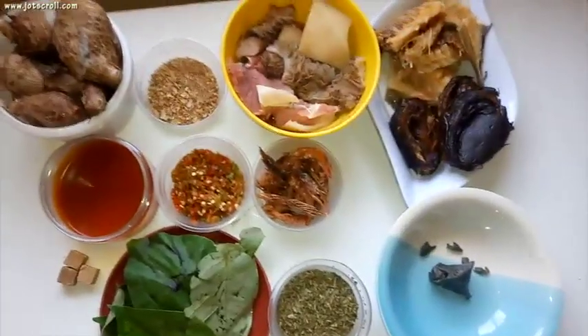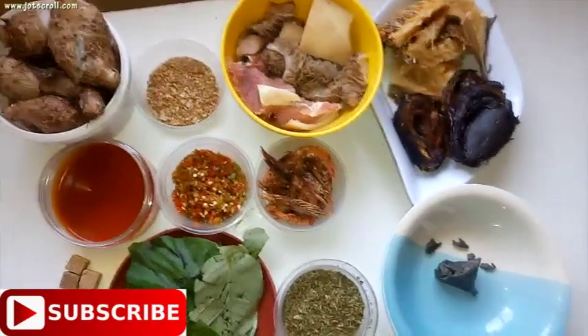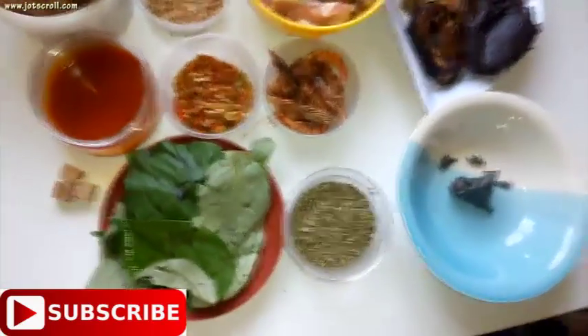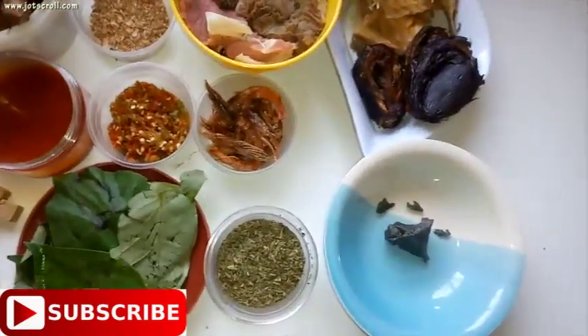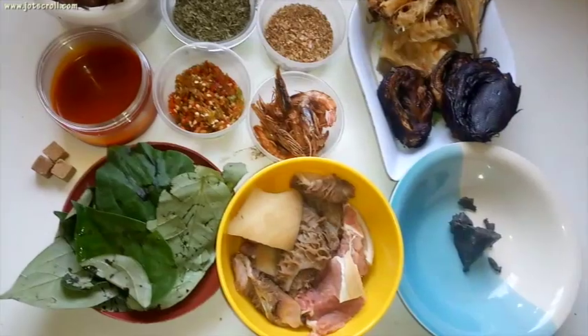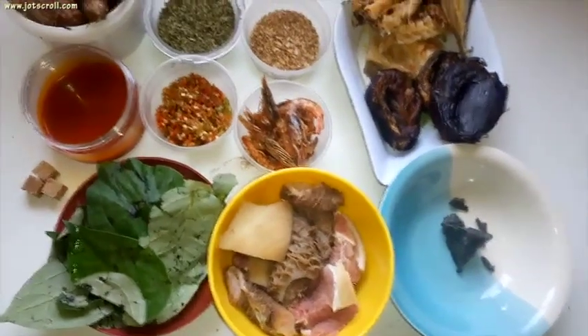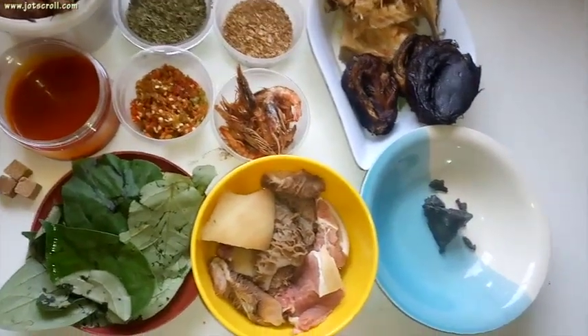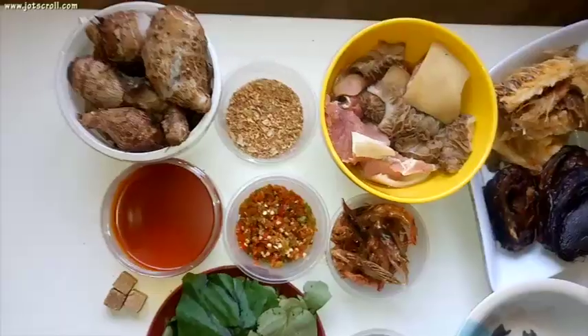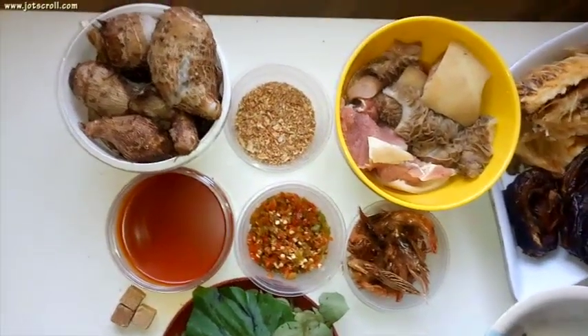I actually learned this soup from my neighbor — she's an Oeri lady — so she taught me how to make this soup using okazi and uziza, and this is what I'm going to work with. Whatever you are used to, whatever you've been preparing it with, you can use any of those vegetables, but I'm going to be using uziza and okazi to make this soup.